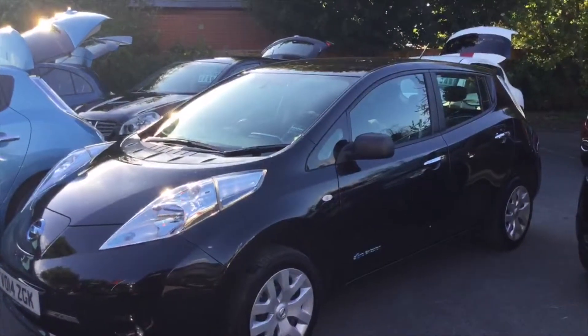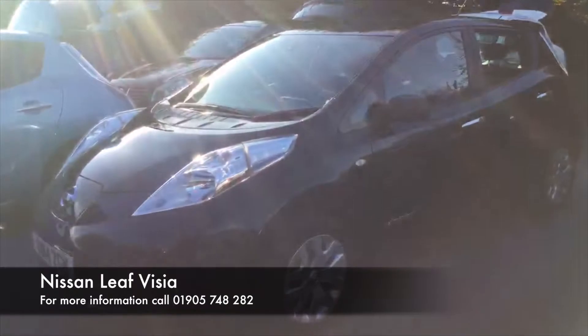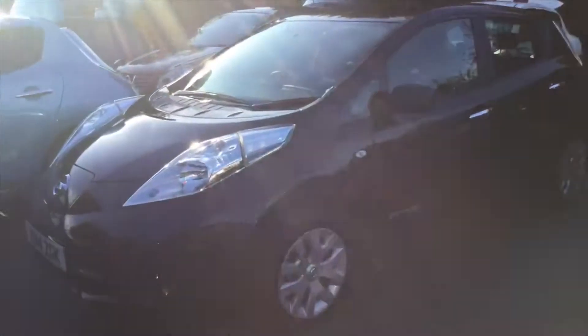Hello ladies and gentlemen, my name is Barney and today I'm going to be showing you around our Nissan Leaf that we have here at Hilton Nissan in Worcester.